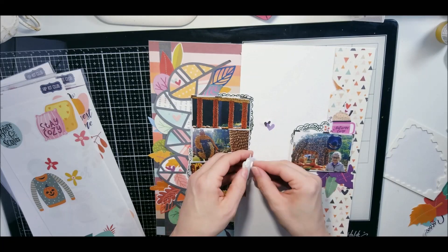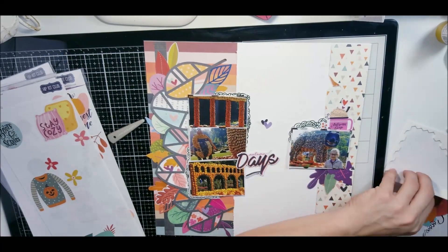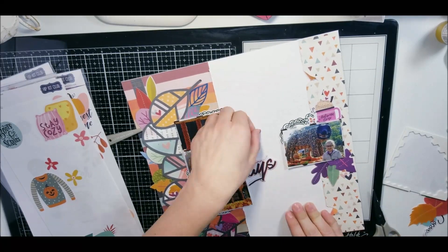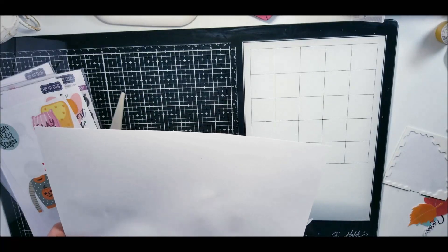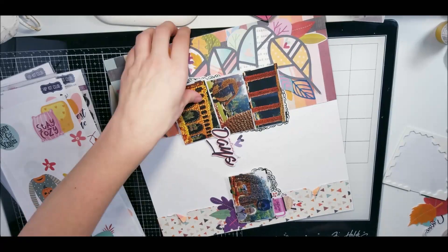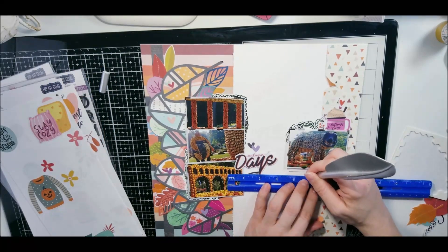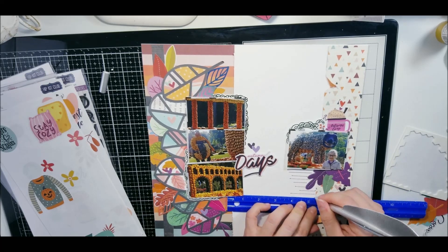I'm just finishing up. I come in with some sequins and splatters from Shimmers, which is the Autumn Days line. I do my journaling lines off camera — I still don't know what I want to put down yet, but I'm going to talk about the sculptures that we saw every year when we were close to this market. So I'll leave you with that.